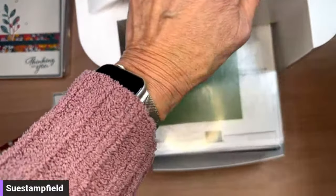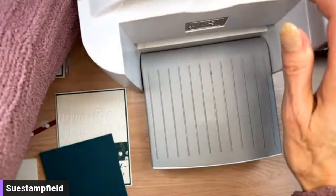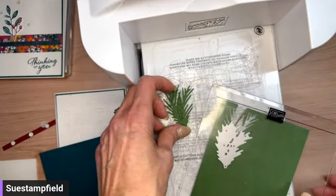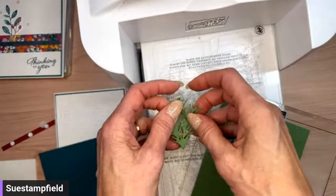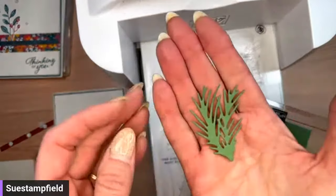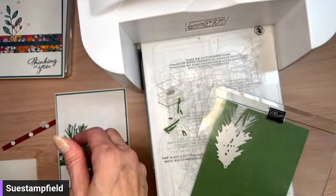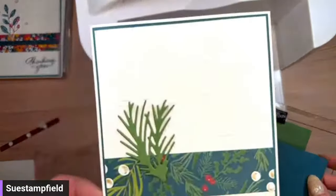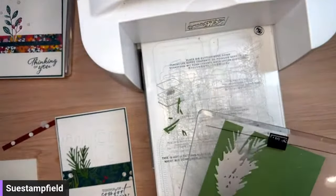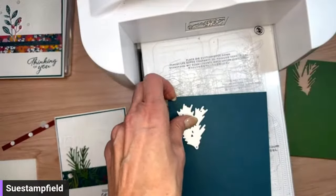That moved on me — it might have gone off a tiny bit but nobody will know but you and I. What happens at Sue Stamp Field Saturday Night Stamping stays here, right? There's the garden green, and while we've got the machine out, let's cut the pretty peacock one too. You know, the peacock might be too same-same.